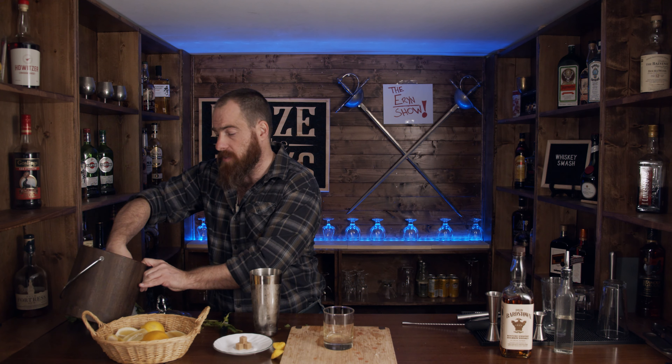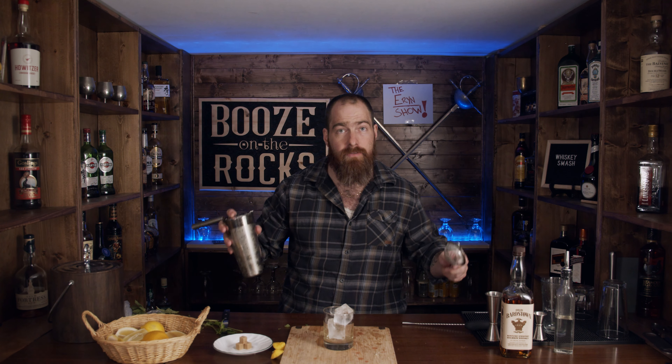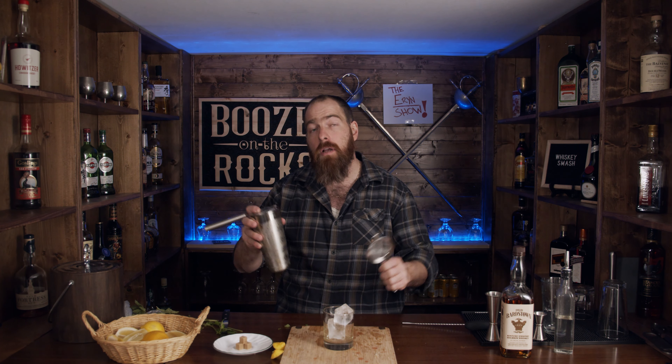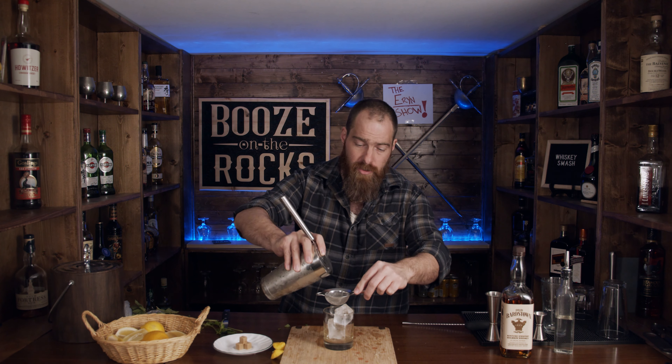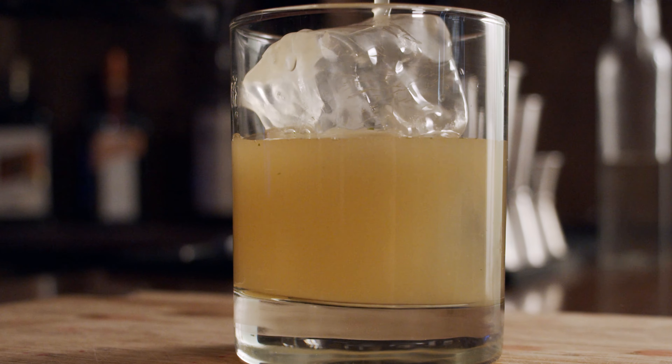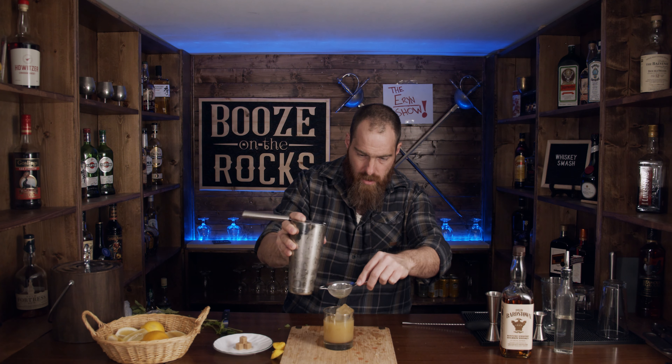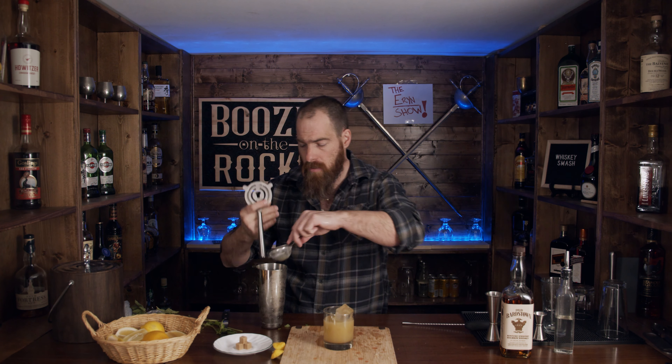The next thing we need is a rocks glass. Some people pour the entire drink, ice and all, into the glass, but I like my drink to be strained. I'm going to use a couple of nice chunks of ice, and I'm going to double strain it because I don't want any pulp or bits in there. Again, it's your preference — if you like yours with the fruit in there or nicely strained, put it in the comments below. It's all about what you like. Double straining also catches small chunks of ice and floaty bits of mint.